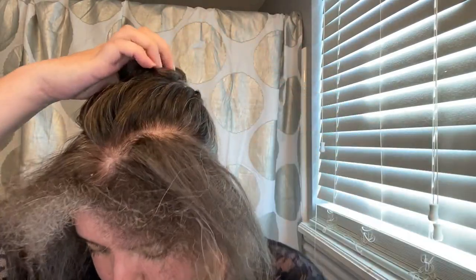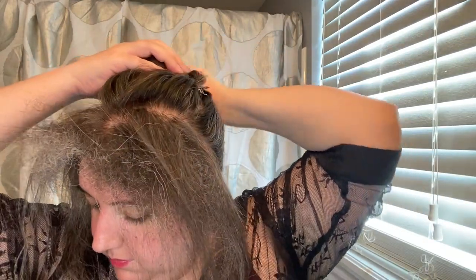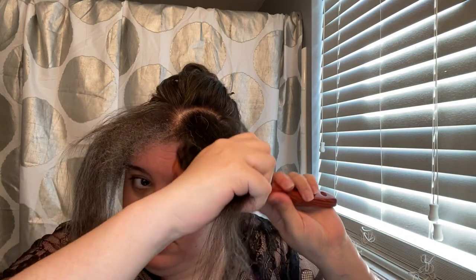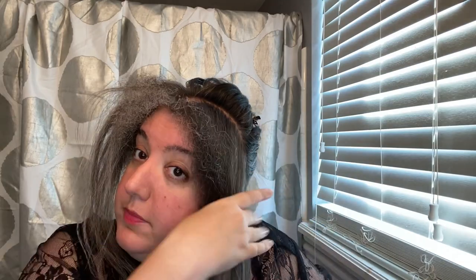I'm going to pin all of this back here really quickly because it's not what I want to work with first. I've got my two front bits of hair with my Y part and all this fluff. To further separate those u-pin curls and get my hair extra extra fluffy, I'm coming through with my boar bristle brush — it also helps incorporate the two different textures into each other.